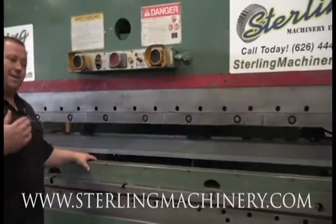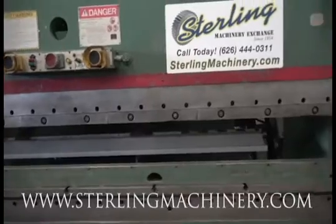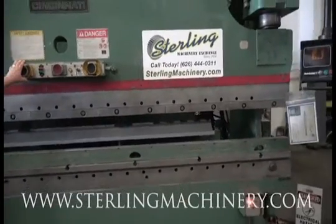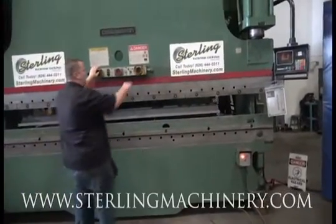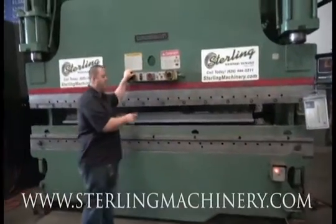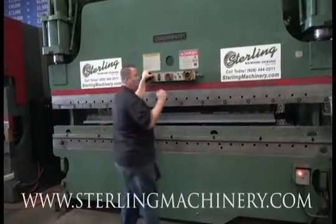You can come here and have classes if you'd like on these machines. Here is an older one, but they are very, very strong, very heavy duty and meant to last. We'll go ahead and cycle it a few times. You can see we have a dual palm control as well as a foot pedal on this machine. You'll notice as I cycle it, the back gauge will go back and forth to each position that's programmed in the controller.